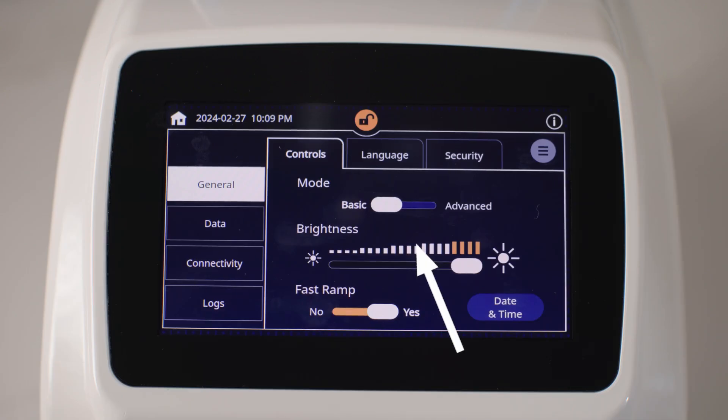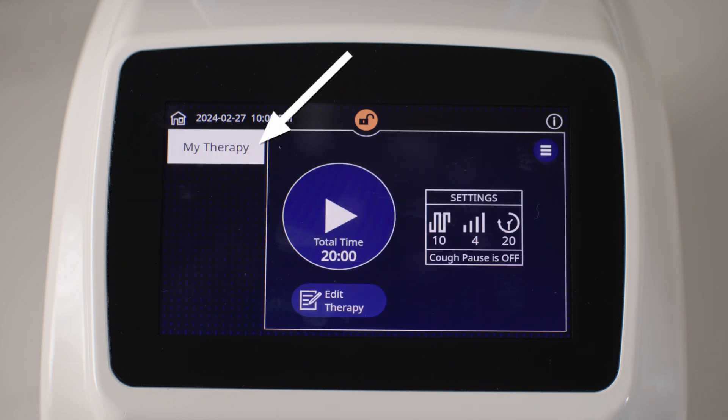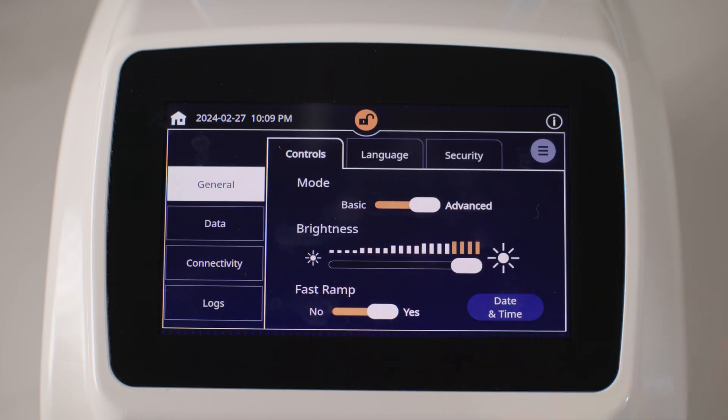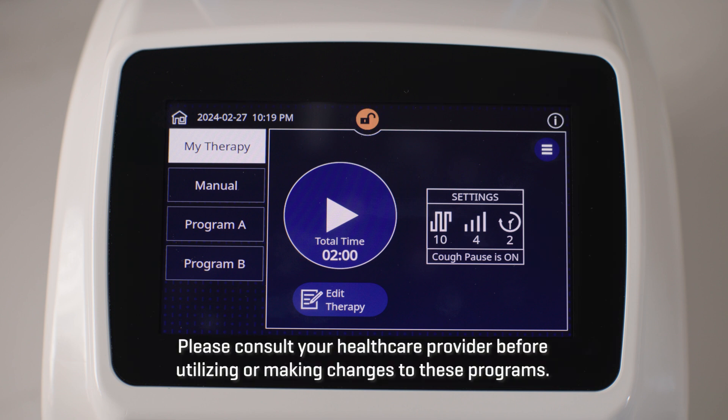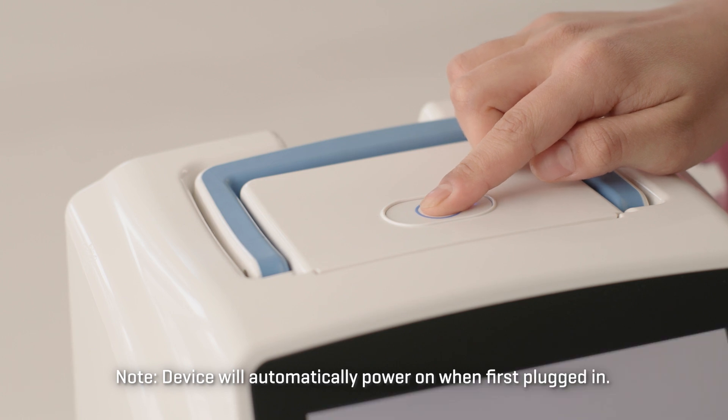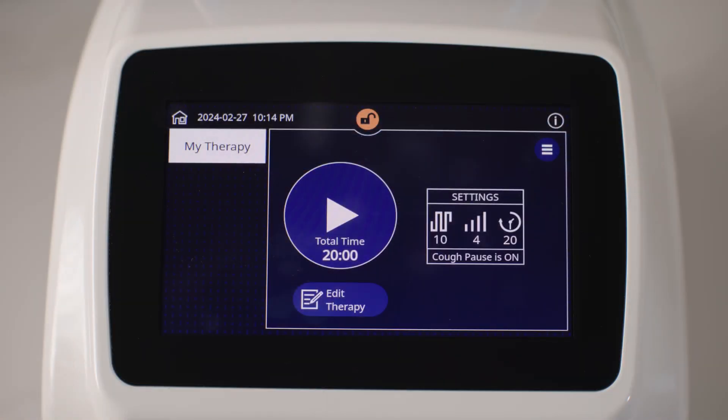The Vest APX system can be used in Basic mode and Advanced mode. With Basic mode, only one therapy program is available — by default, it is the My Therapy program, which consists of a personalized programmed therapy setting. In Advanced mode, you'll see additional programs. The devices are shipped with pre-programmed default protocols. Please consult your healthcare provider before utilizing or making changes to these programs. See the Vest APX system instructions for use for information about enabling or disabling Basic mode.